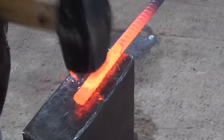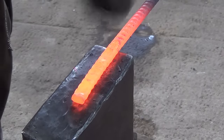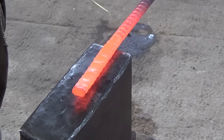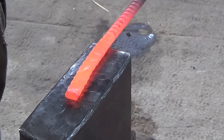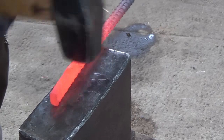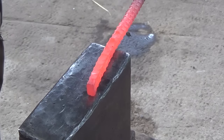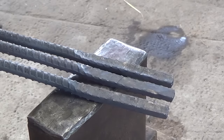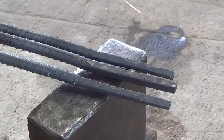I flatten out the last four inches of the bar. I'm flattening from one side so that I'll be able to roll this piece back on itself and it'll have a nice place to sit and lock into. Once you've done that, go ahead and match it to the other two bars.